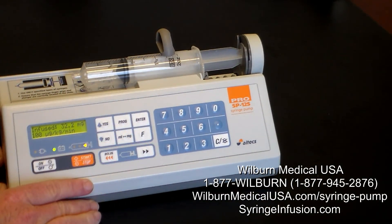It's very simple, it's very cost-effective. I'm confident you'll be happy for many years with your decision to use the ATEX-12S for anesthesia applications. Thank you so much.